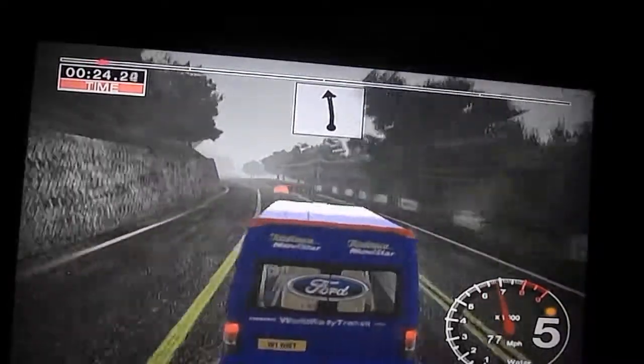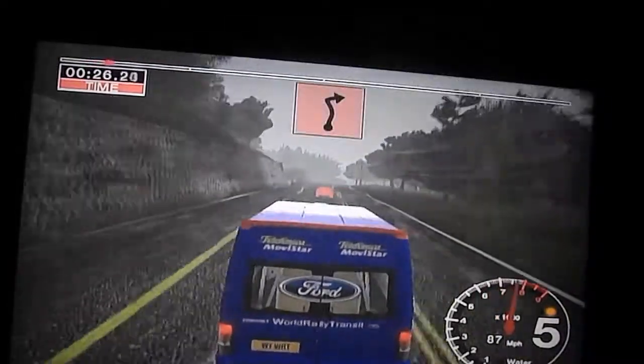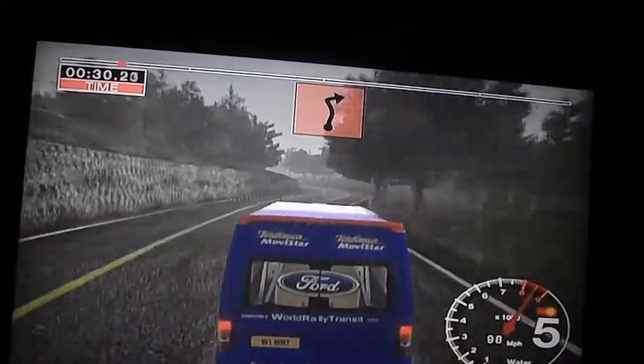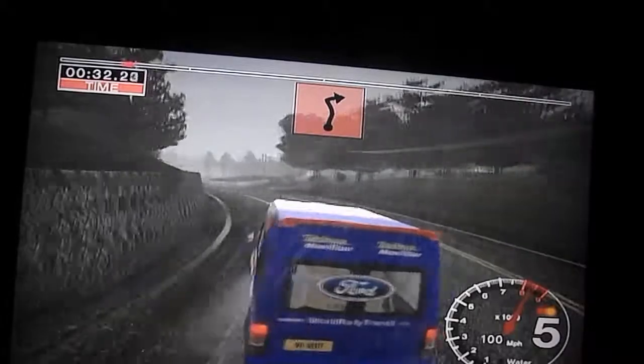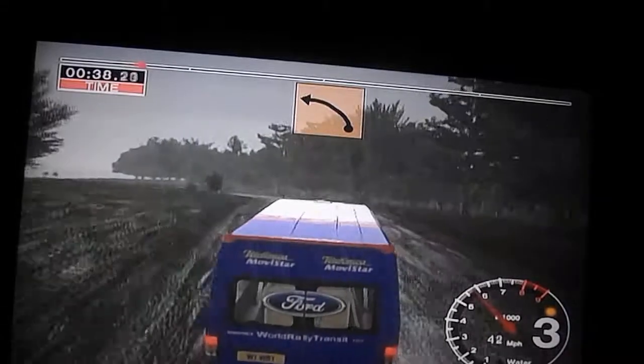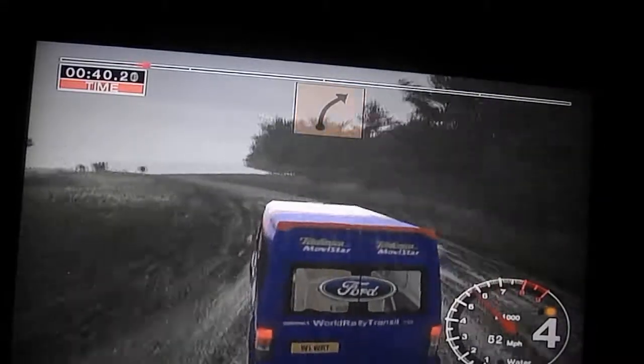100, 6 right, that care, 5 left, that turn, 2 right, into long 4 left over crest, tightens, into 3 right.